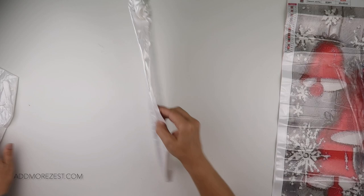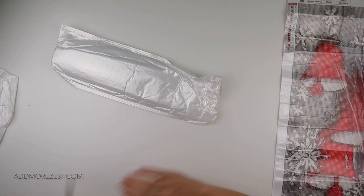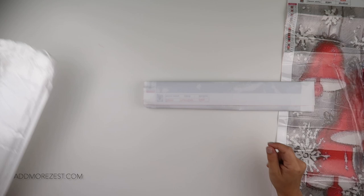So that's number one — the bells for Christmas. Let's have a look at what I went for number two. I think it's time to get the scissors out, just to cut through that tape and get into this little bag.